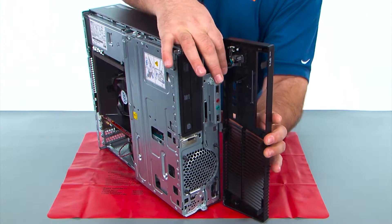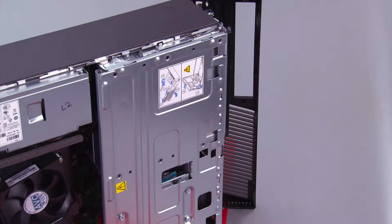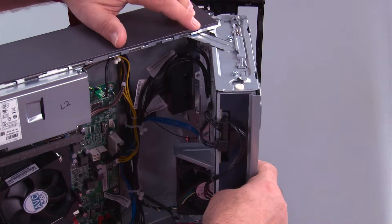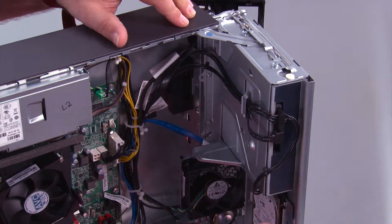There is still a cable here that goes inside. Now we need to open the drive bay assembly — open it until the latch pops and locks it open.